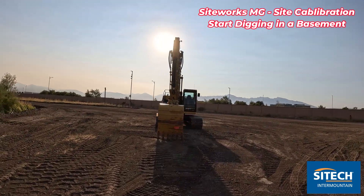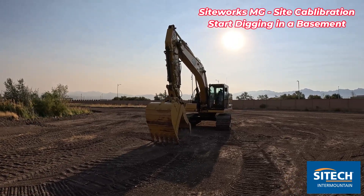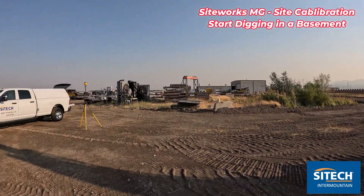Welcome back to Sightech InterMountain's Sightworks training videos. Today we're going to do Sightworks machine guidance. We're going to use a 323 excavator that has the ability to run machine guidance using just a rover.